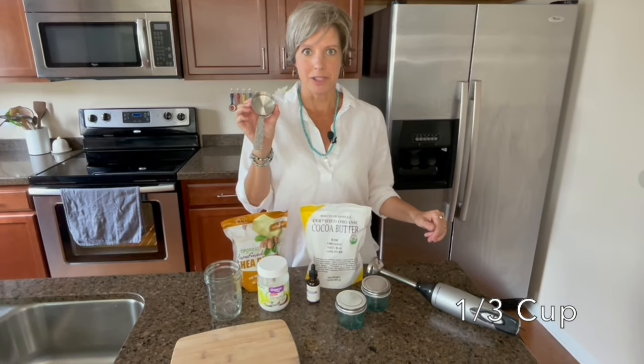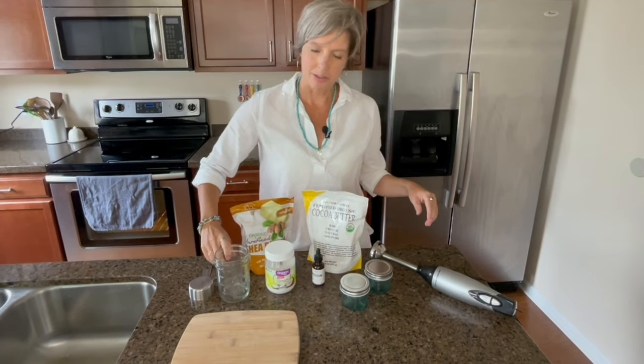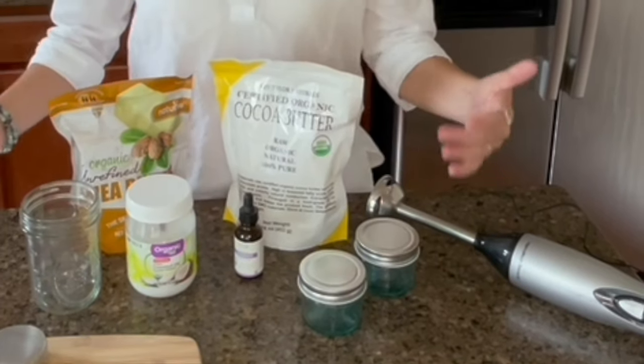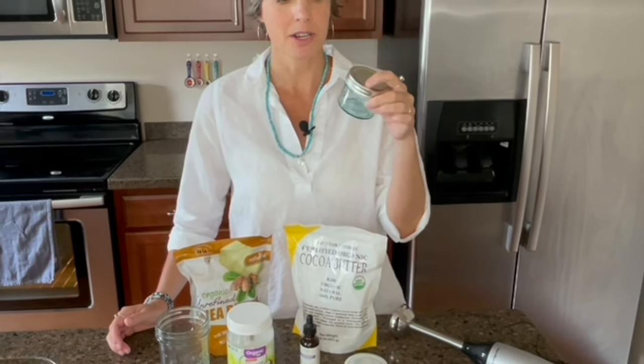You'll need a one-third cup measuring cup, a cutting board, and then of course a mason jar. Then you can choose which container you would like to put your lotion in at the end — I just use these really cute little blue mason jars with silver lids because I like them.